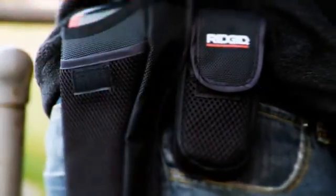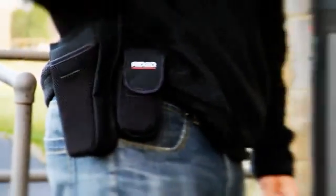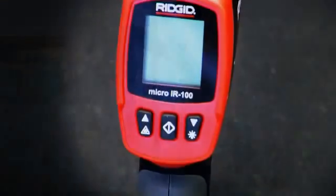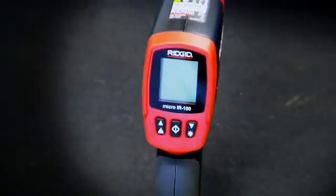The unit comes with a 9-volt battery and a holster. This is a great product for HVAC, plumbers, facility maintenance, home inspectors, or anyone needing to gather spot temperature information.